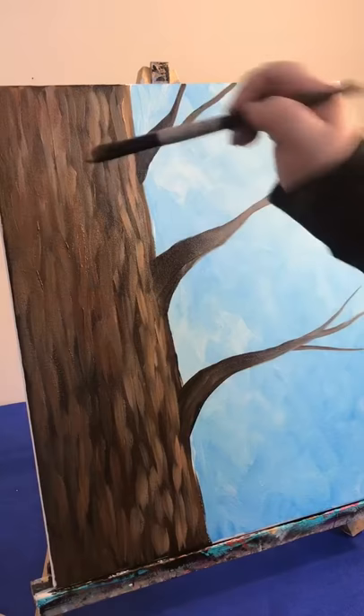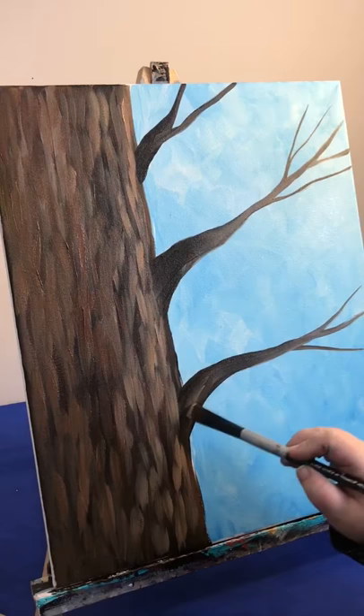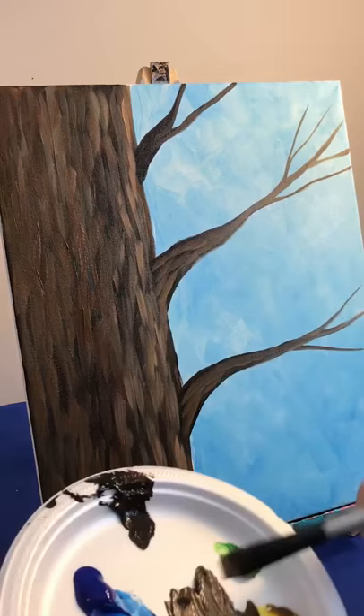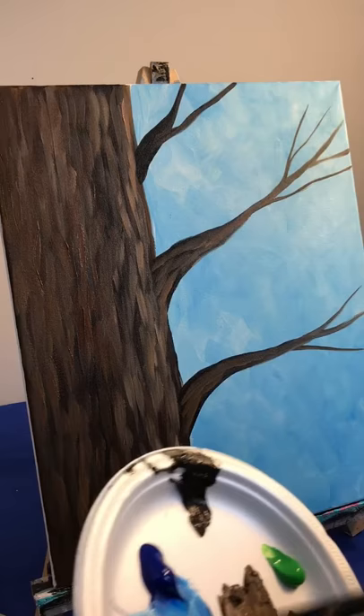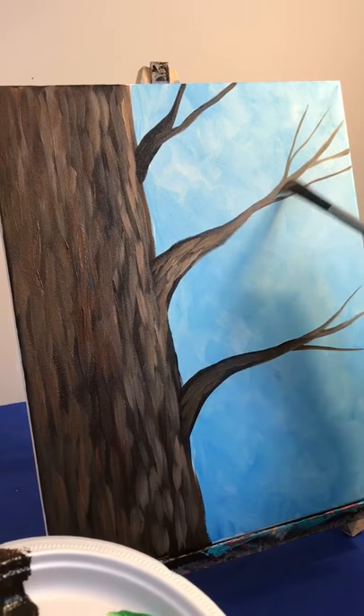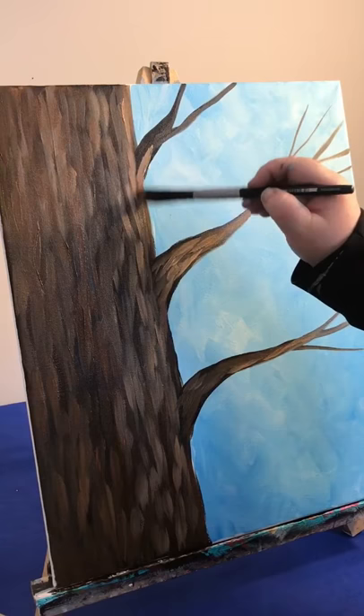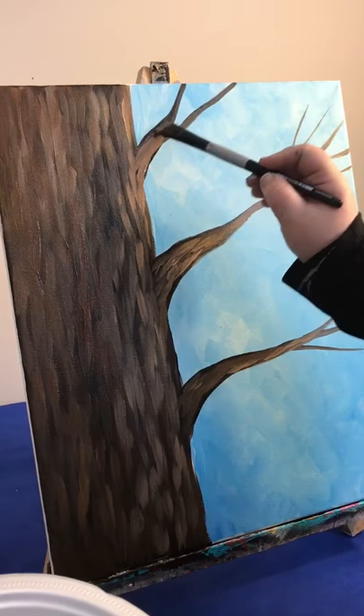There's our textured tree trunk. Now we'll do the same thing on our branches, but not quite as much — we just need a little touch on our branches. Still using my half inch flat brush, so just a little touch on our branches will do. I'm not even going to worry about going right out to the tip, just mostly on the bigger part.